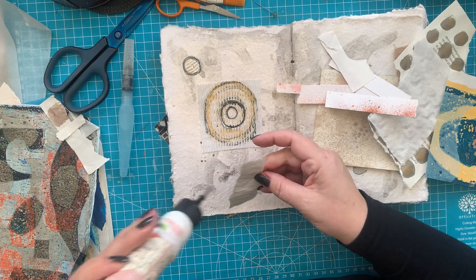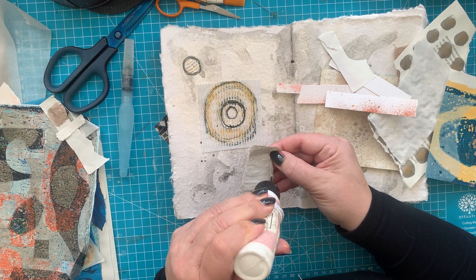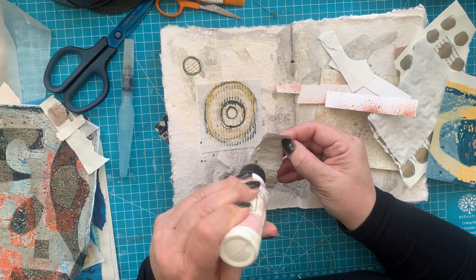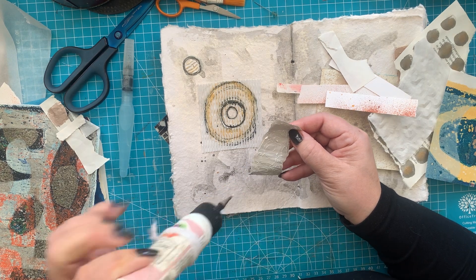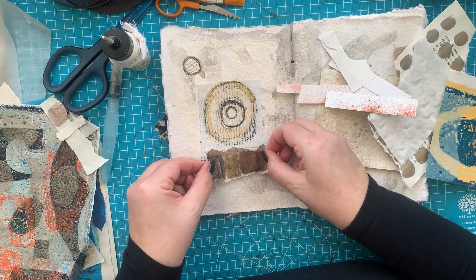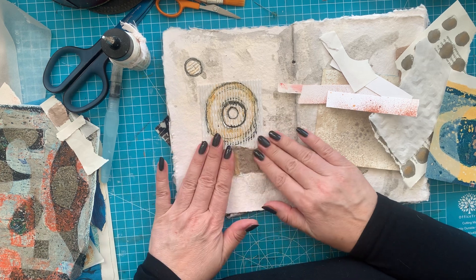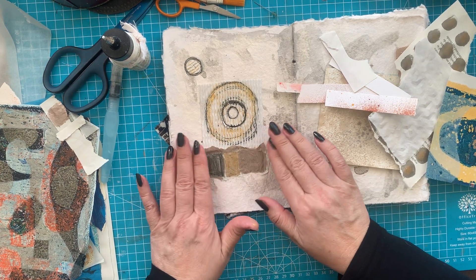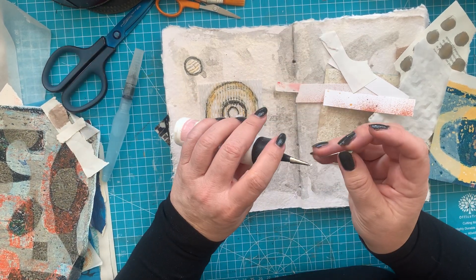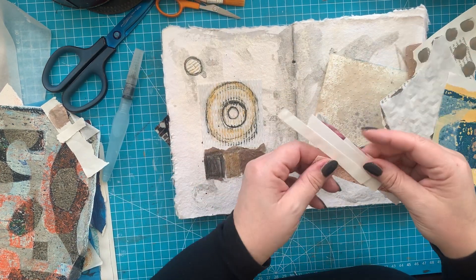I'm going to use my art glitter glue, just for the sake of it drying fast and that it's easy to precisely place where it needs to be. Oh, I should have gone a little bit higher — that's the disadvantage of glitter glue: it's so strong that it sticks and you can't move it.